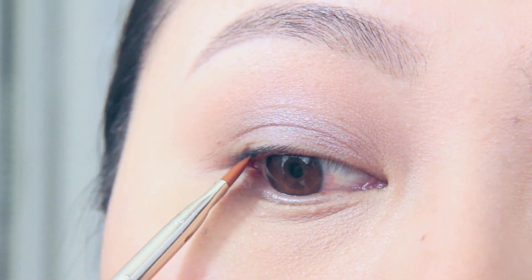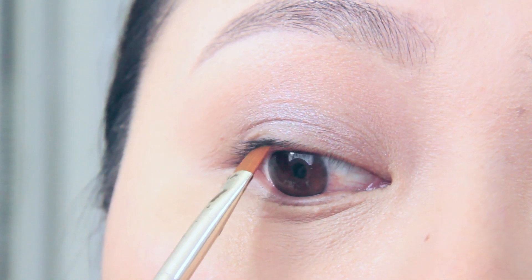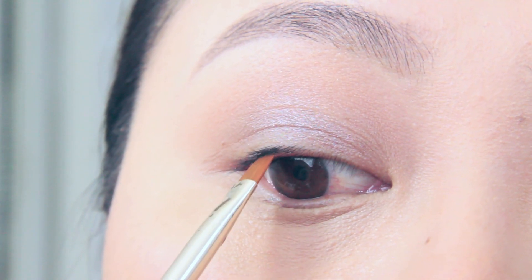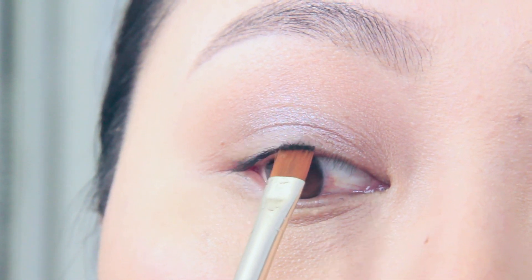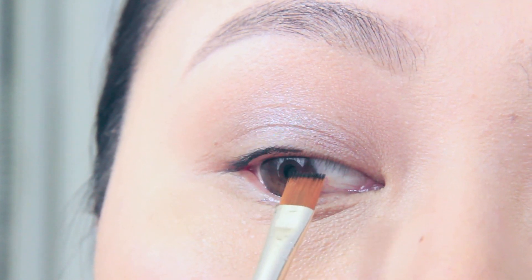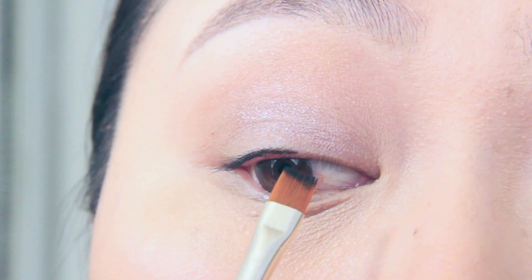I'm going to use this flat eyeliner brush to push the product into my lash line. I'm wiggling it in between sections to make sure there are no gaps. Make sure that when you're tight lining, you don't go into the waterline because this is how the product transfers.